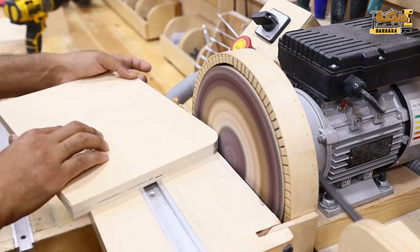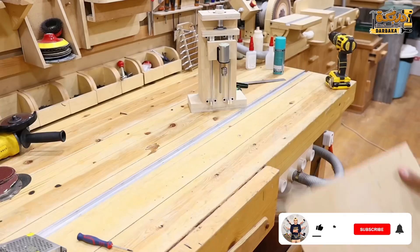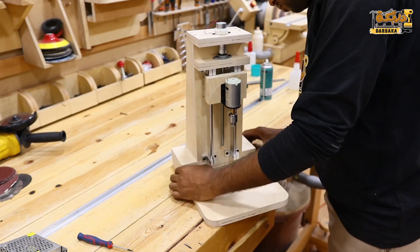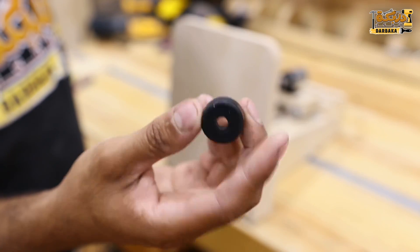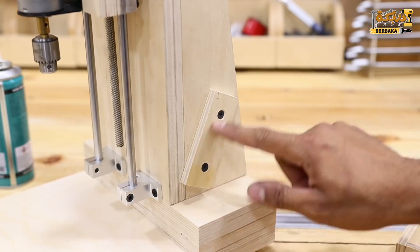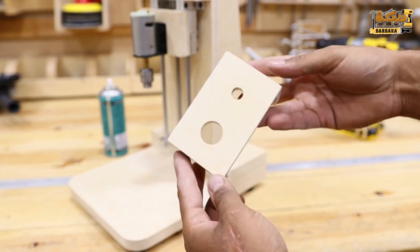جهاز الصنفار اللي انا شغال عليه دلوقتي، هسيب لكم رابط تصنعه في صندوق الوصف. جهزت القاعدة زي ما انتم شايفينه وجهزت السكوب بتاعتها. باختصر الموضوع عشان ما طولش عليكم. بعد ما هثبت القاعدة هربطها بمصامير. بعد كده هجيب أواعد رابر زي ما انتم شايفين دي هتقلل الاهتزاز وفي نفس الوقت هتخلي المتقاب سابع. هعمل كترة الخشب دي وهعمل لها ثقب كبير عشان يدخل منه السلك.